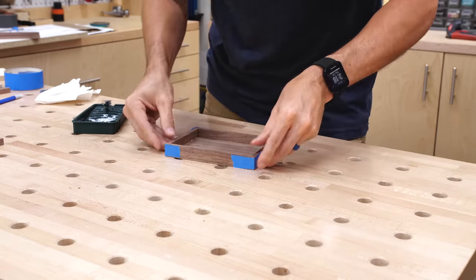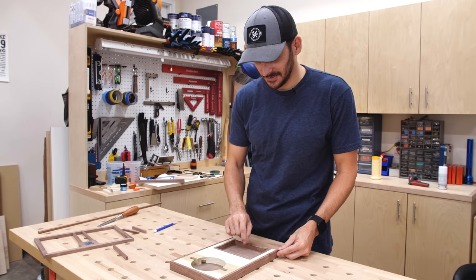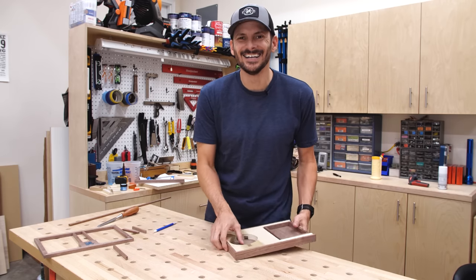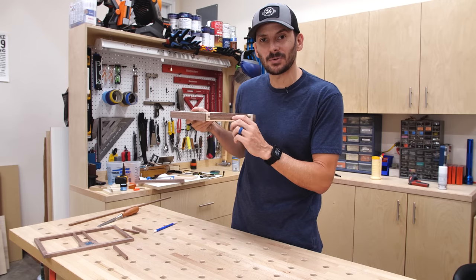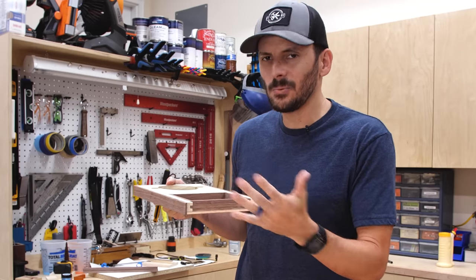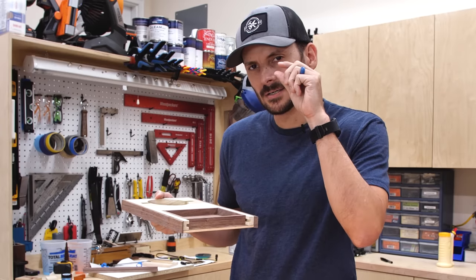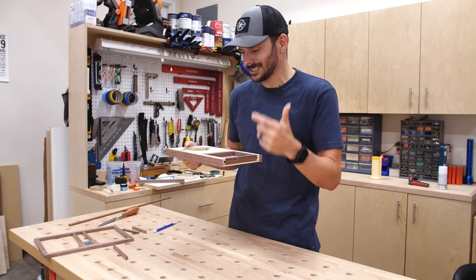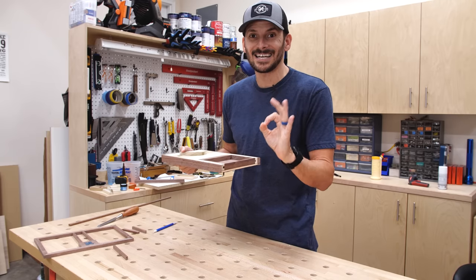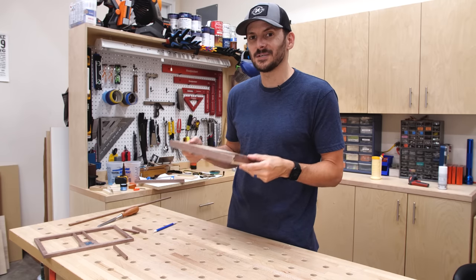The box is dry and the quick-set glue is great — it is a nice fit. But I did have a change of plans because I initially said I was going to do the spring underneath, but the drawer would literally be a quarter inch deep. So now I have to make the spring mechanism on the back. I'm going to grab some brass and start figuring out the spring.